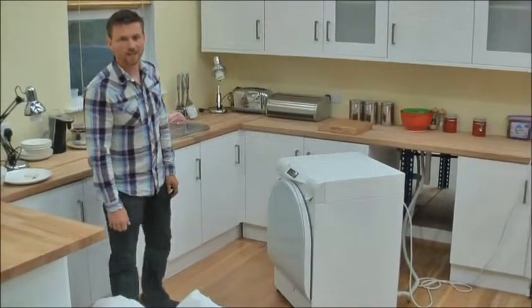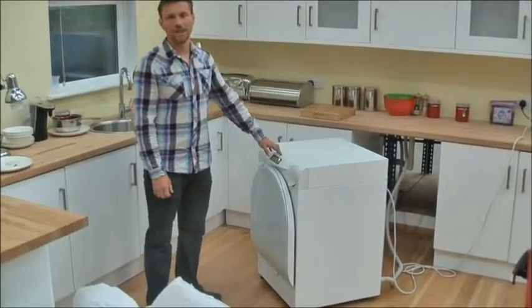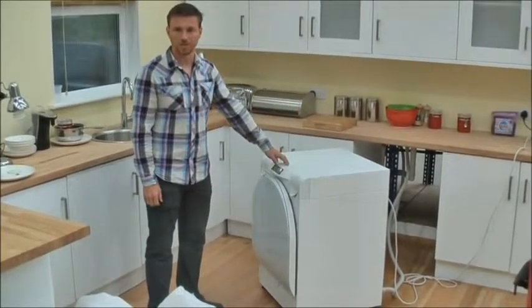Welcome to the Reason Factory and we are in the demonstration area, demonstrating the Reason washing machine. We've pulled it out from underneath the worktop just to demonstrate the back of the machine as well as the front.